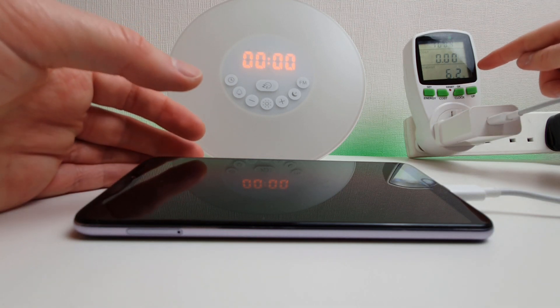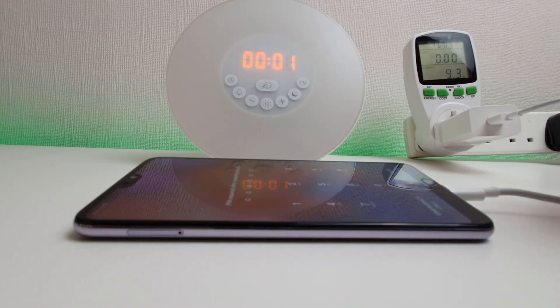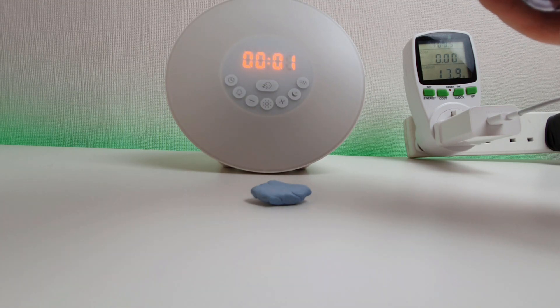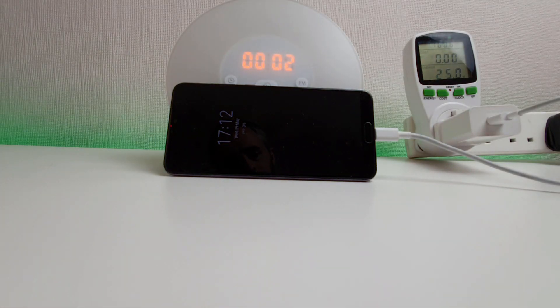Not pulling much at the moment, just 1.6 watts. Let's power up — certainly not the quickest phone to boot. I'll just pop the code in. I'm going to put on the always-on display so we'll be able to see what battery percentage we have. Right, let's get on with the test.